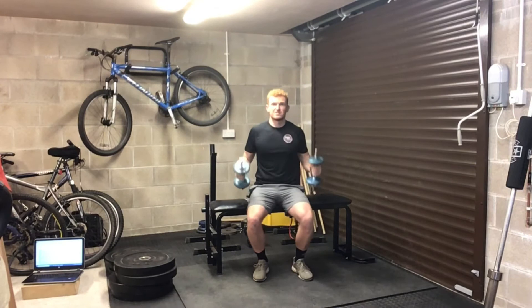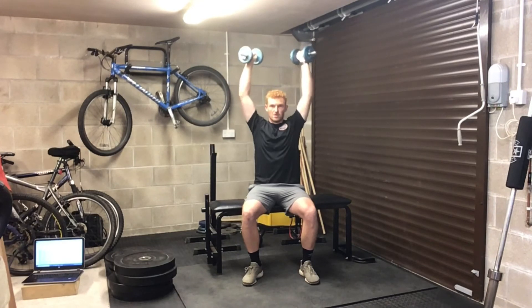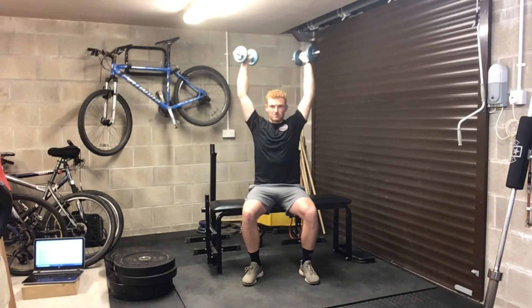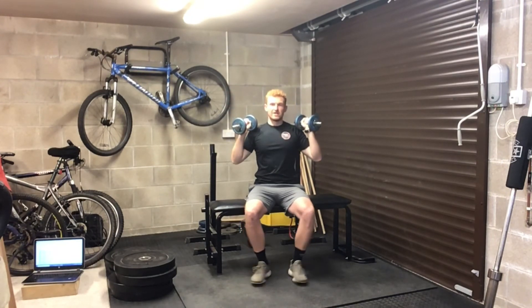I'm going to go seated. Keep my ribs down, squeeze my abs, squeeze my glutes, press the dumbbells up slowly under control, coming back down. Press them up, head goes forward, under control, coming back down. That's the dumbbell shoulder press.